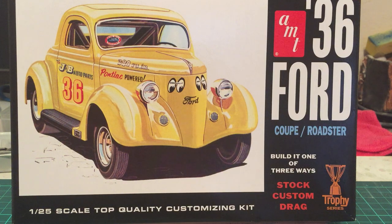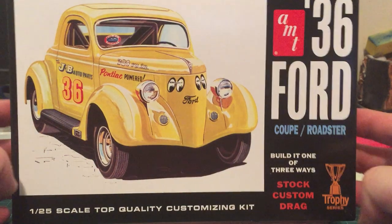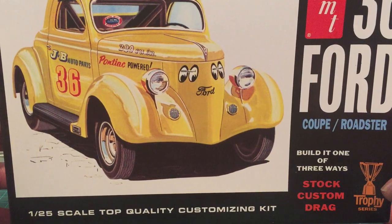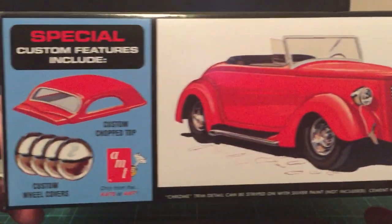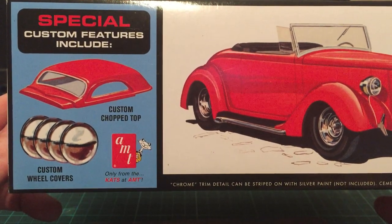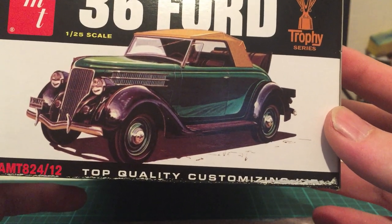At the moment I'd like to introduce one of the models I got as a Christmas present. This is a 1936 Ford Coupe Roadster from AMT. This kit came out in 2013 — apparently the first kit in that range; if there's one before that, please let me know. It's a very nice car with lots of decals. You can also build it with a custom chop top and custom wheel covers — dock dishes — very nice.